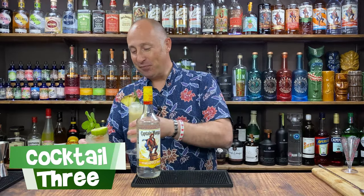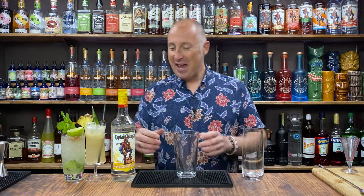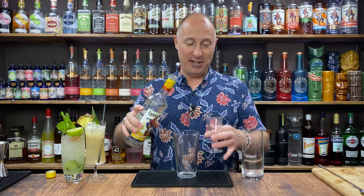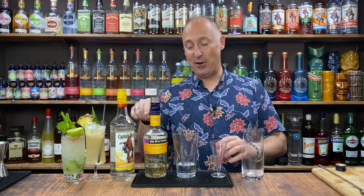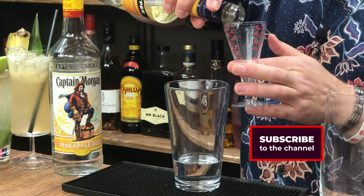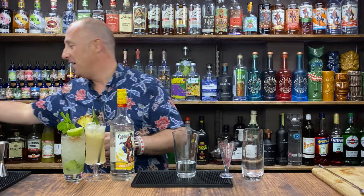Right, let's dive into the third and final cocktail — a simple highball serve, and this one is just proper fun. Again, 60ml, two ounces of Captain Morgan Pineapple — lovely jubbly. The second ingredient is some banana liqueur, 15ml, half an ounce. I keep saying I'm going to swap over to Jiffard when this bottle is done — their premium banana tastes absolutely amazing, much better than the Bols and Kuiper and all that sort of stuff.